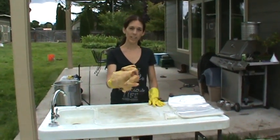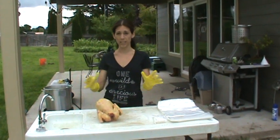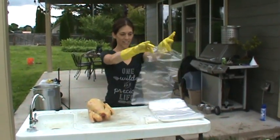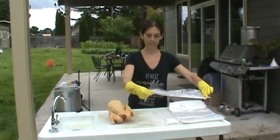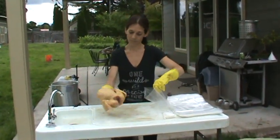Once you have a chicken — we use these for chickens and rabbits — the best product we found for putting them in the freezer is these poultry shrink wrap bags. They come like these; you can order them in sets of 25, 50, or 100. It's got an opening on one end.